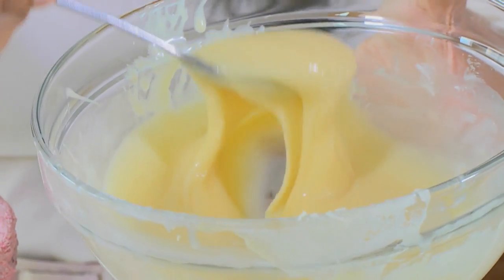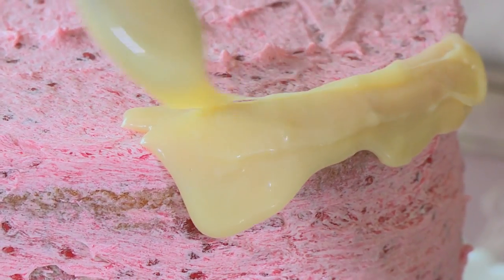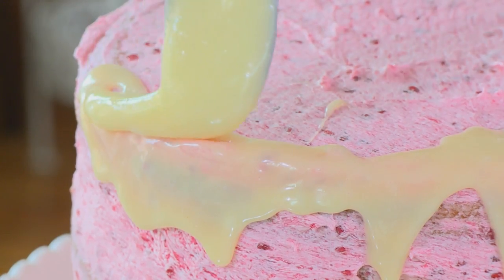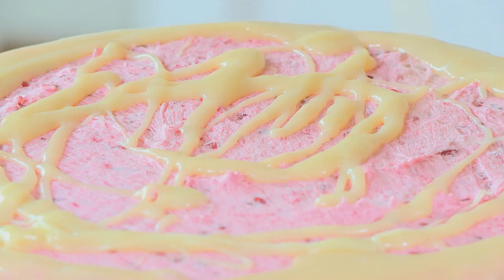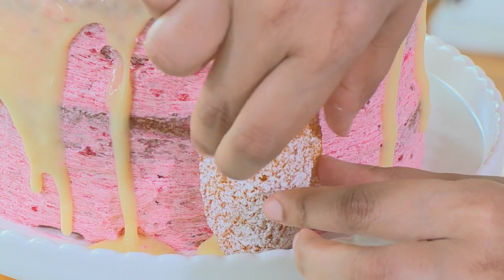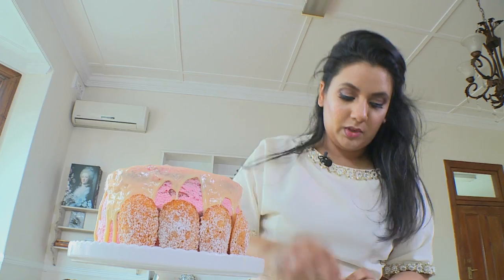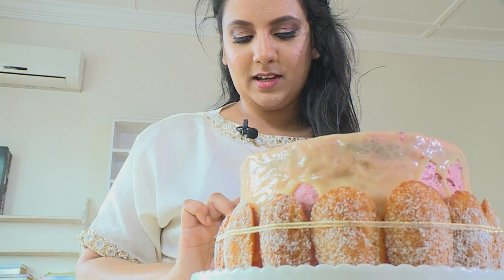I've got the white chocolate ganache that we made earlier — it's now cooled and thickened — and we're going to drizzle a little bit down the sides to create a drip effect and drizzle some on top. I'm going to dust our madeleines with a tiny bit of icing sugar and surround the cake with them, putting them next to each other all the way around the cake. I'm just tying on the ribbon and making a nice bow.